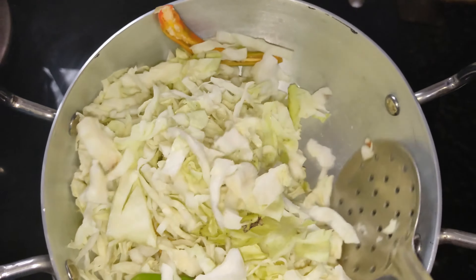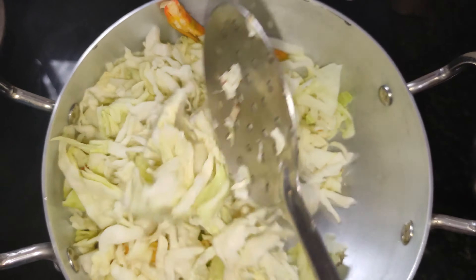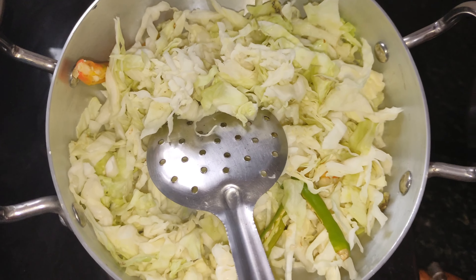Let's mix it up with a light smell. Let's mix it well. Add half a teaspoon.